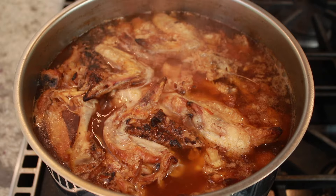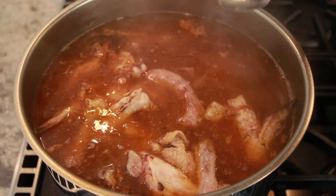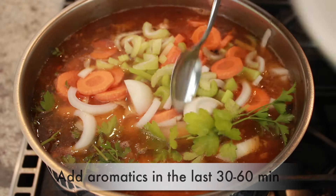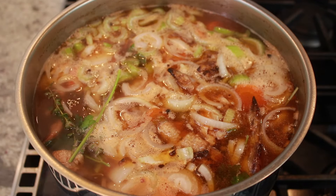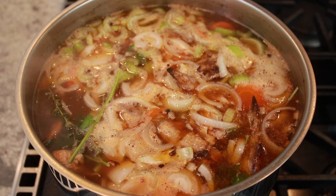You can also pressure cook on high for 1 to 2 hours with a natural release. About 30 to 60 minutes before you are done, add some chopped celery, carrots, yellow onions, parsley and thyme sprigs, black peppercorns, and a bay leaf. The amounts are flexible and everything is optional. If it's more convenient to add all the veggies in the beginning, go right ahead, but the aroma will be more potent if you don't cook them for hours and hours.